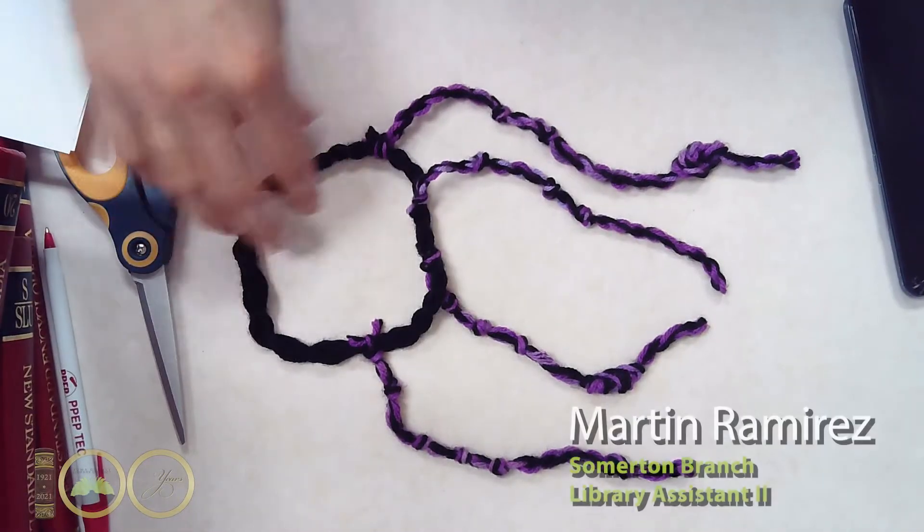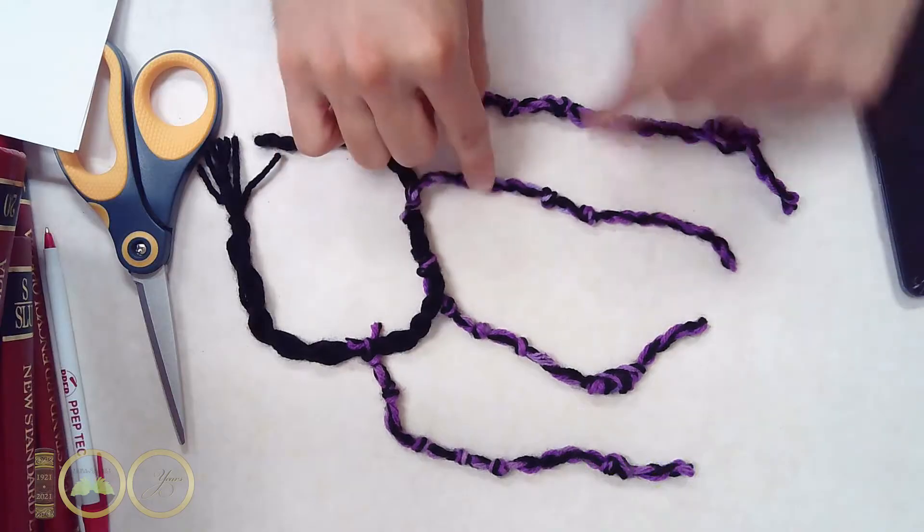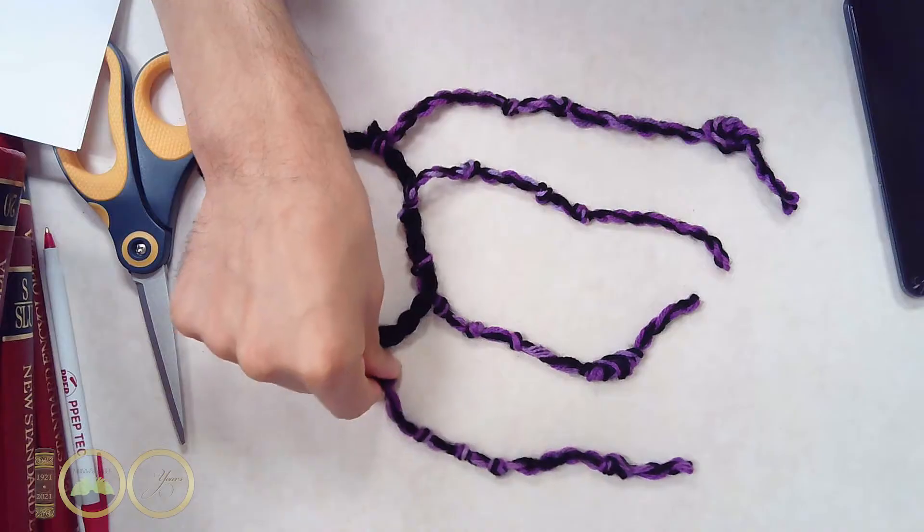Hello, this is Martin and today I want to show you guys a cool apparatus that was invented by the Incas, used to store numerical information, called a quipu.